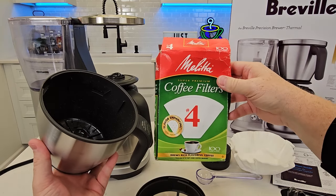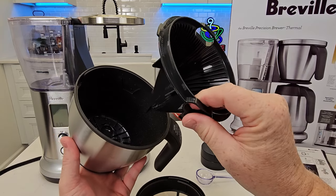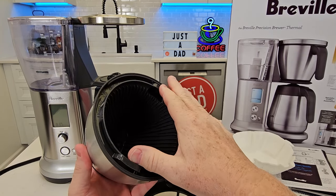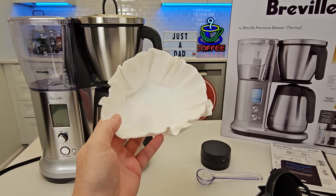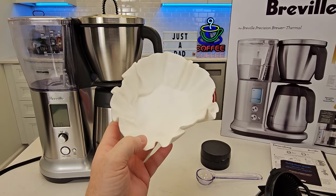But they don't give you any number four cone filters. So you'll need to get some number four cone filters when you're using under eight cups — they want that to fit in there like that. Now the paper filters that come with it are for large basket style filters.